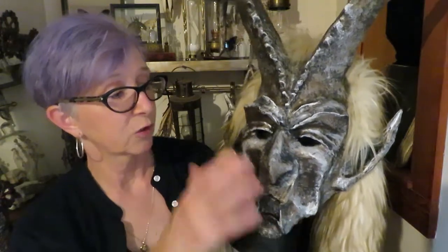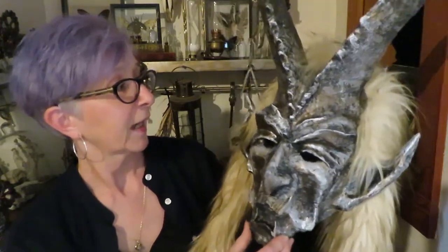Here we are — Krampus is all done. So this is the troubleshooting section. I didn't really have too much trouble; the only difficult part was the drying time because this is a big piece and I cannot just put it in the oven. So I put it in front of a heater to speed it up a little bit. Just don't put too much clay on at once — it takes longer to dry. Do it in stages.